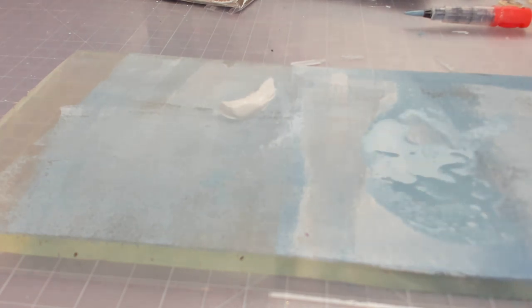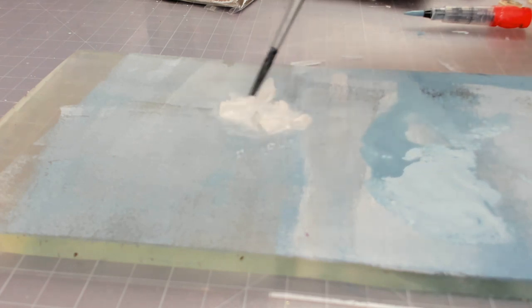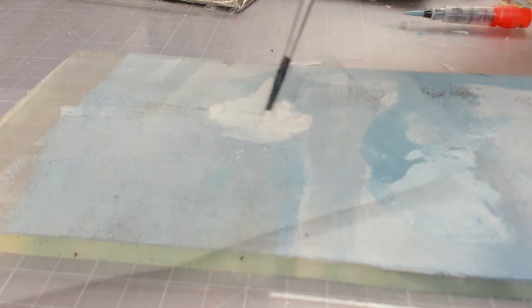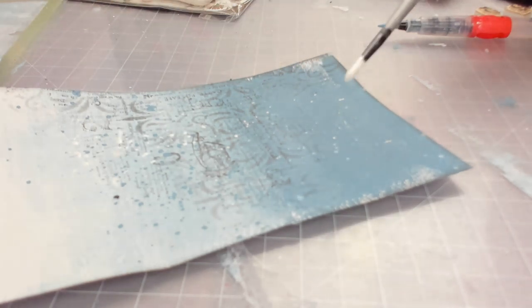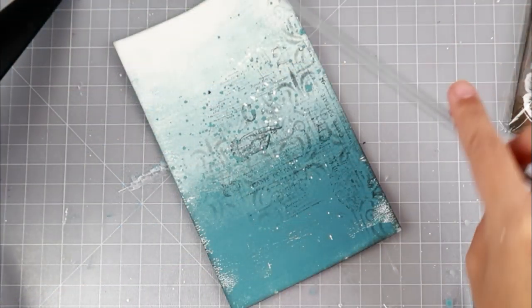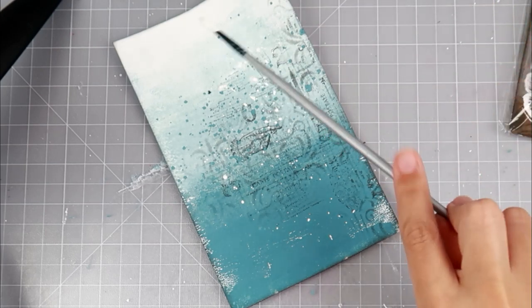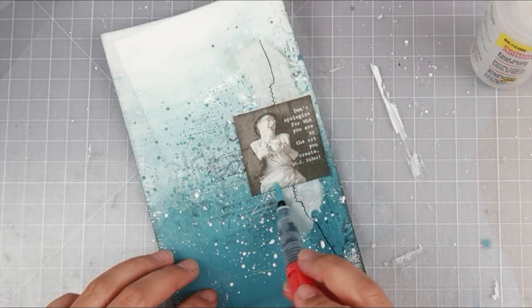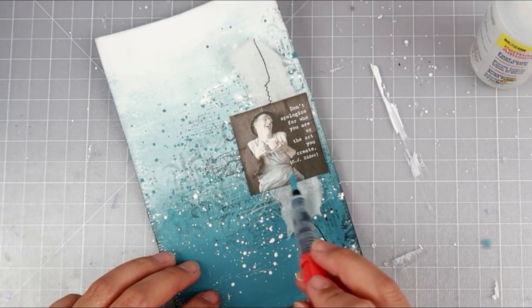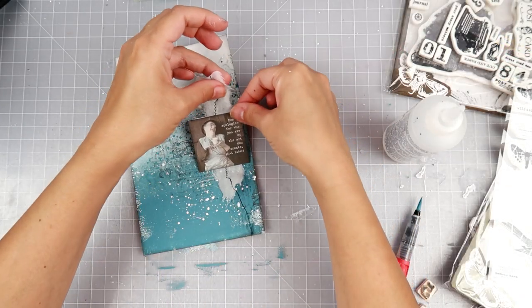Now I'm going to add some splatters — I added a little bit of blue splatters and now I'm going to add some white splatters. I don't think that an art journal page, or really almost any project, is complete without some splatters. It just adds so much texture and interest without adding too much dimension. I'm just going to finish up adding the splatters and that is going to be it — it was so simple.